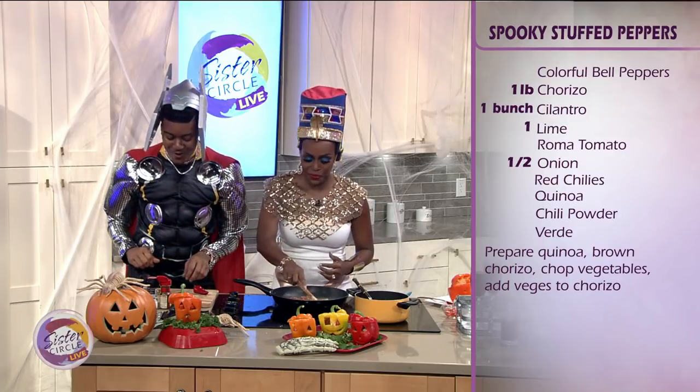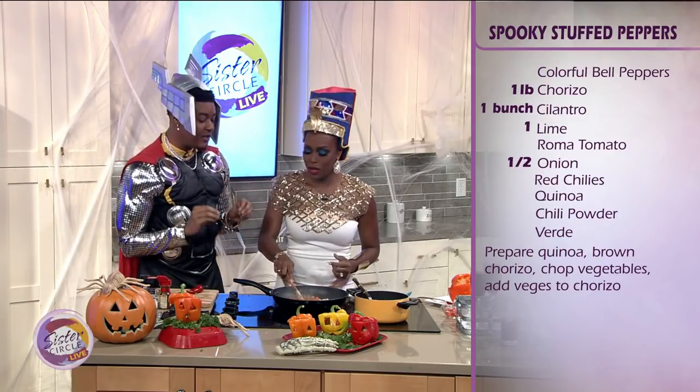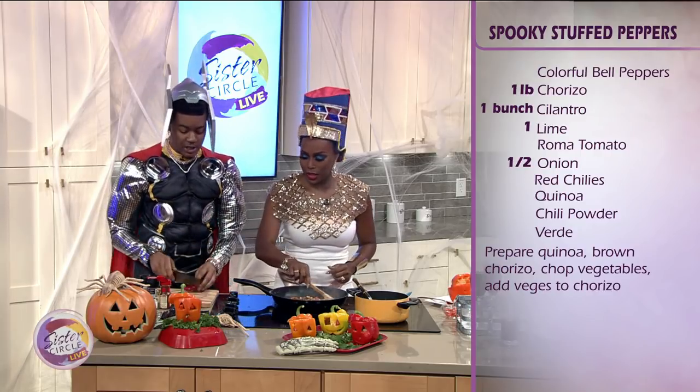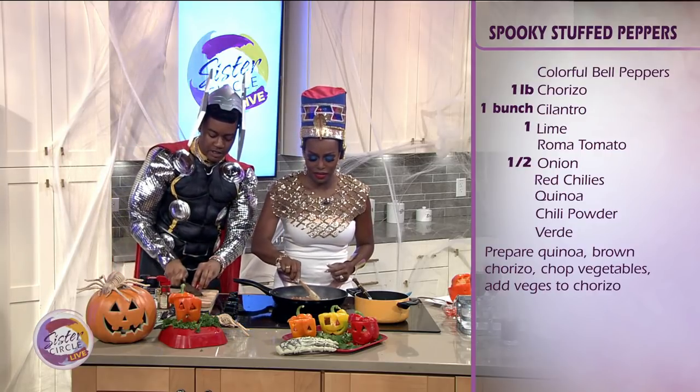From there we're going to add one of your favorites because we have to add the spice. Since it is a Spanish-inspired dish, I have a fresh red chili. So I'm just going to give a rough little chop on there.